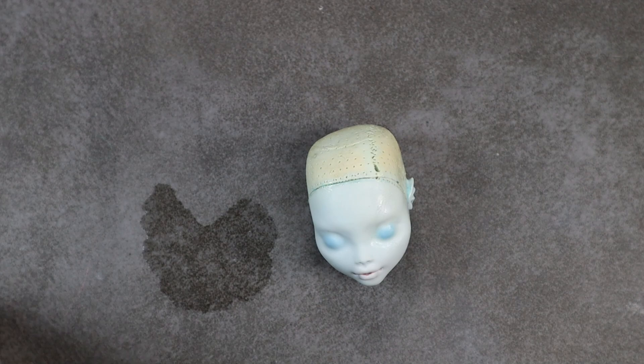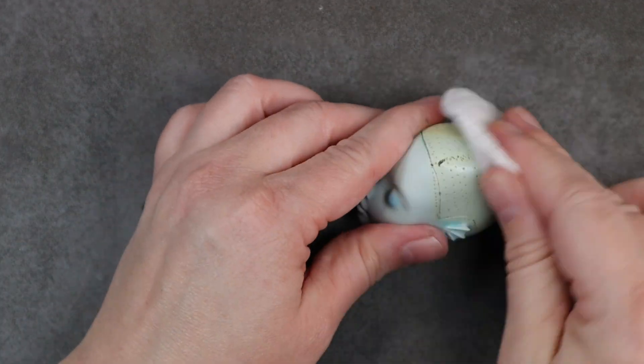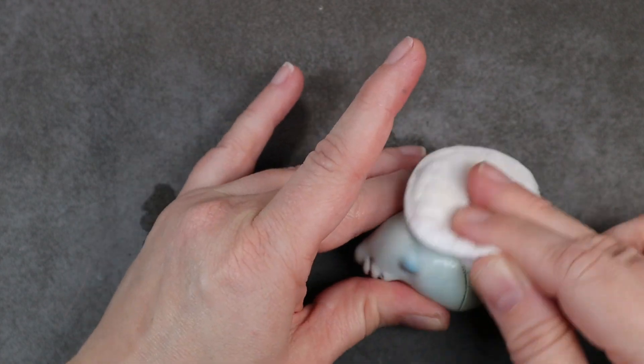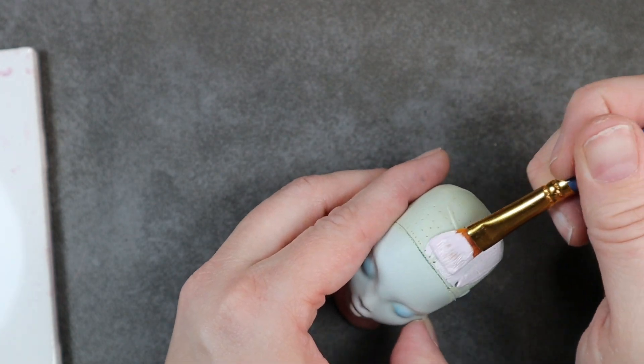Using 100% acetone I give her a quick swipe and remove all of that original paint. Then I repaint her scalp with some acrylic paint in the colors of the hair that I've chosen.